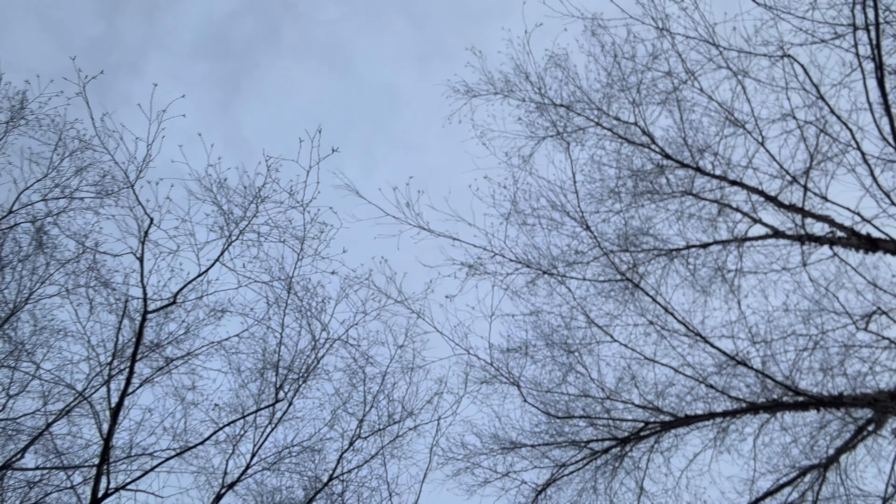If you want an R5 but the price is stopping you — it would stop me too, $3,700 is not pocket money. If you have a $2,000 budget, get the Canon R6. If you have a $1,600 budget, go with the EOS R. If you have a $1,000 budget, go with the RP or R10.